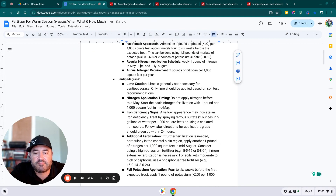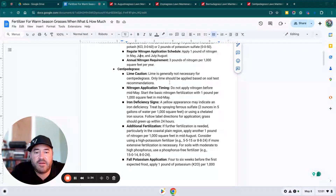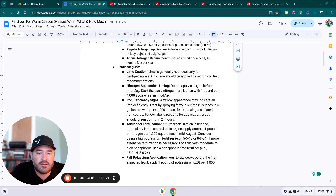For centipede grass, a lime caution: lime is generally not necessary for centipede. You should only be applying lime if the soil test recommends it. For nitrogen application timing, do not apply nitrogen before mid-May. Start basic nitrogen fertilization with one pound per thousand square feet around mid-May. We start at the beginning of May so we can get everyone's nitrogen down on their centipede lawns before June. If you see signs of iron deficiency — a yellow appearance — that may indicate an iron deficiency.